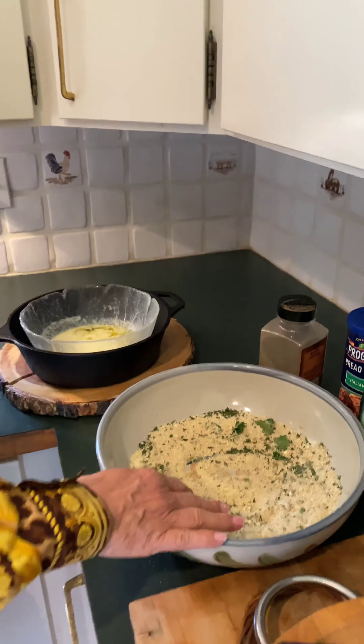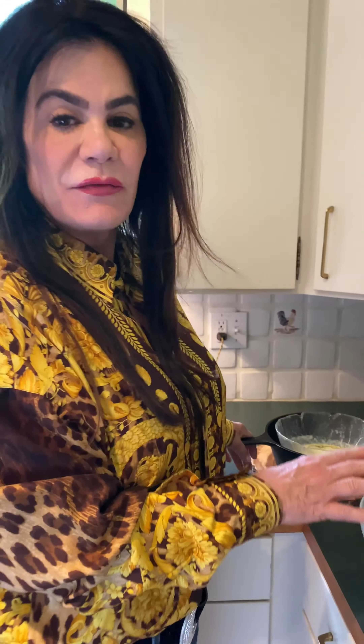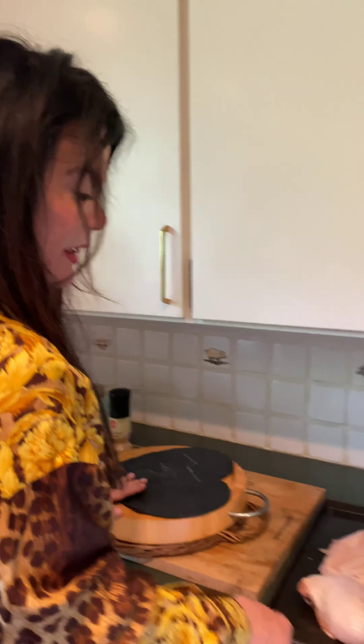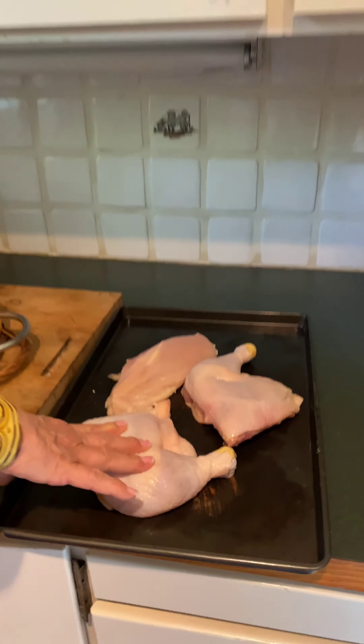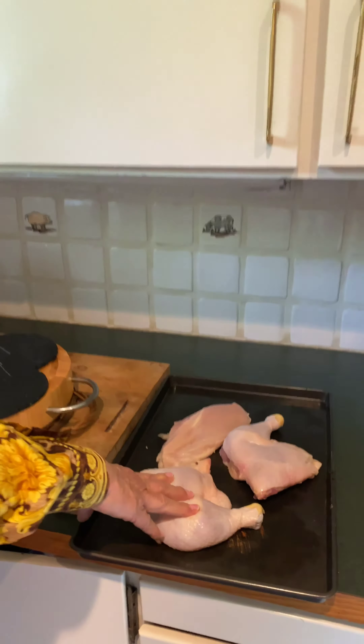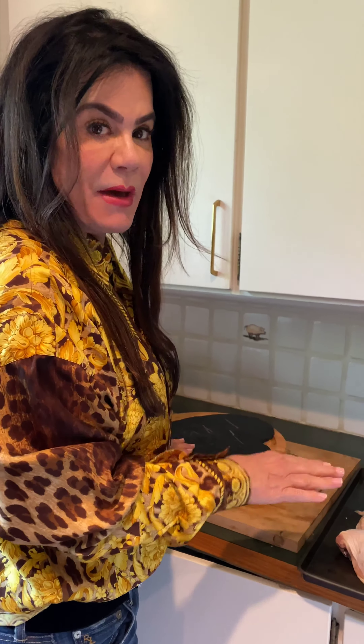Then you're going to take a whole stick of salted butter and melt it. I've already melted that in advance. You can use whatever cut of chicken you want — breast, thighs, legs, skin on, skin off. It does not matter. It's what you like best.